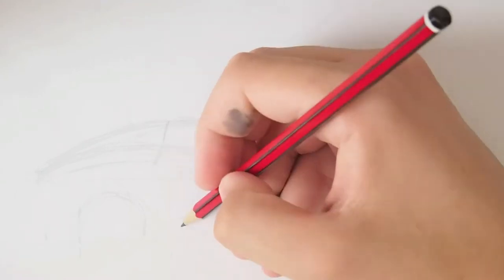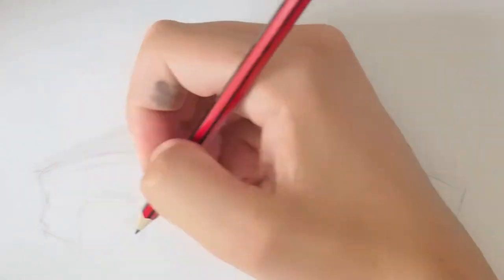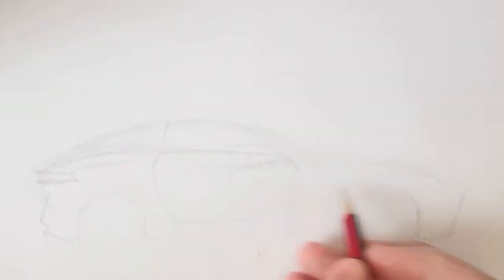I wanted to replicate the profile drawing, so that's what I'm doing here. I'm using the same medium that they used — just pencils — so there's no marker or high-tech CG in this sketch, just pencils.